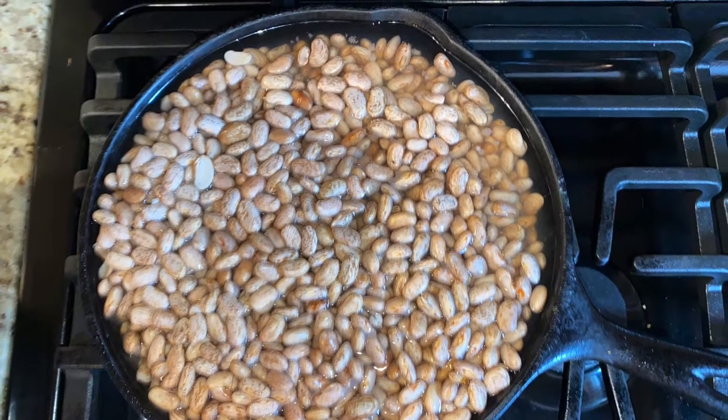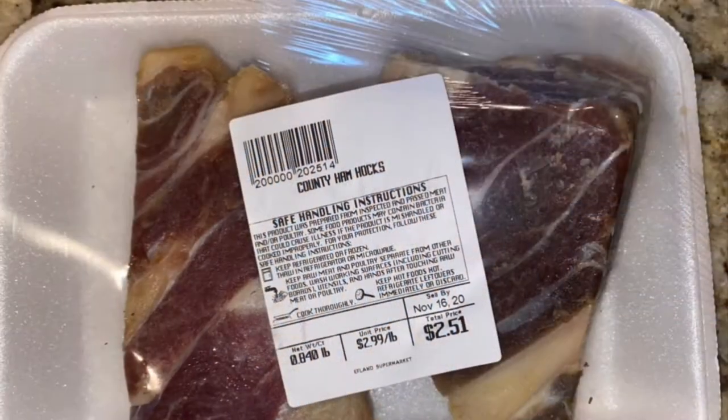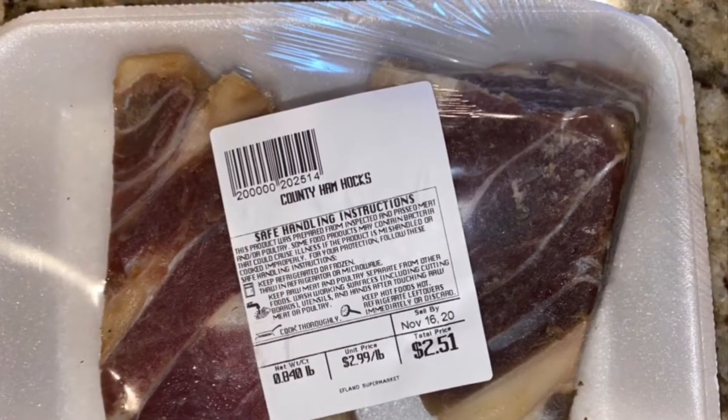Welcome to Cooking with Abigail Rose. Today we're going to be making pinto beans, and we're going to be using ham hocks to season them. Here we'll have our next steps on how to do that.